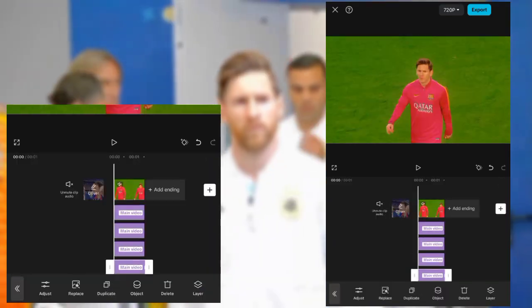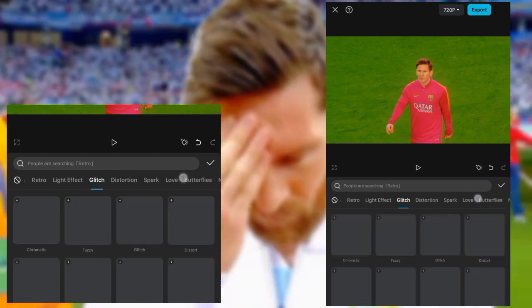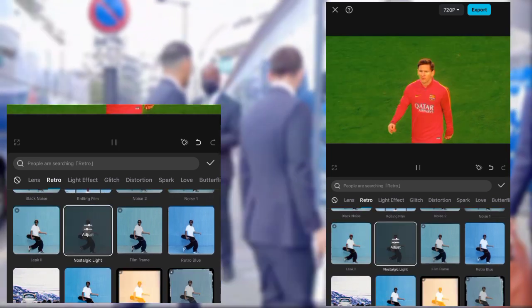And again duplicate it and replace it. Now go to retro and look for nostalgic light, then copy my settings.